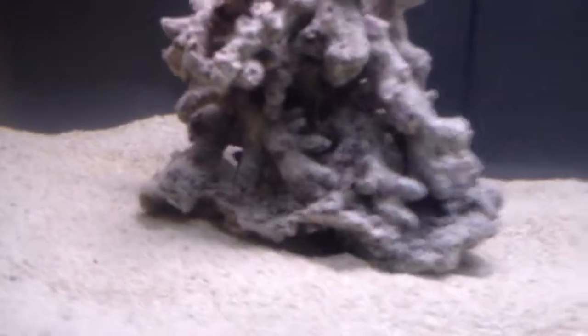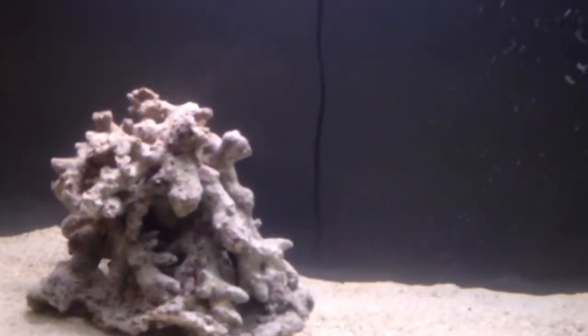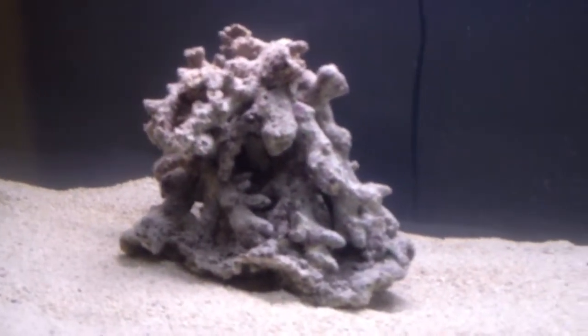I had a little mishap adding the second half of the live sand. I put it into the tank and it was actually very cloudy, which scared me because I felt it was going to kill my live rock.